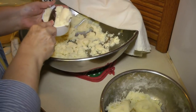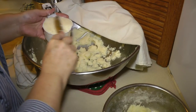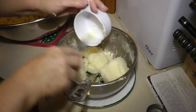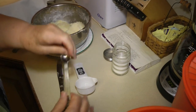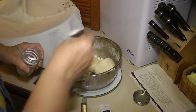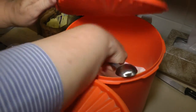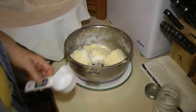These potatoes are nice and cool now. As you can see, they're getting kind of lumpy, but the dough does mix up better and it rolls out better once the potatoes are cooled. Three cups of potato mixture, one teaspoon of salt, one tablespoon of sugar, and then you add three-fourths cup of flour.